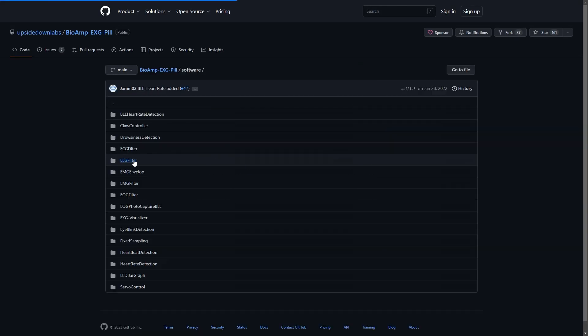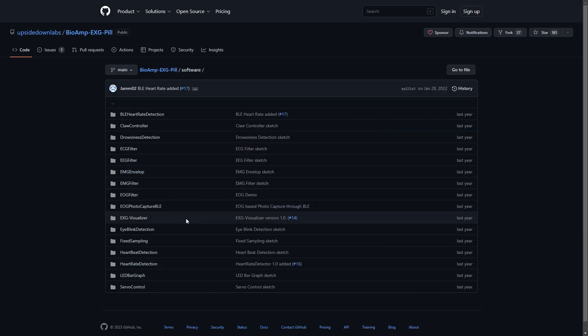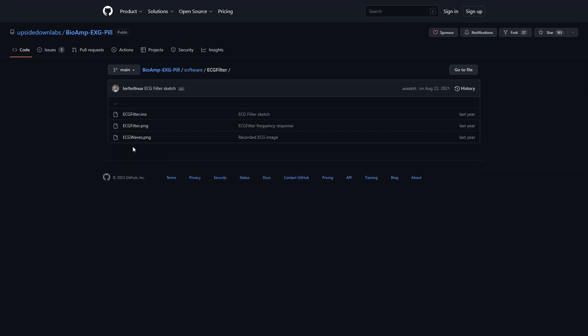The Arduino sketch used for today's experiment, called DCG filter, can be found on the BioMPXG pill GitHub repo under the software folder.